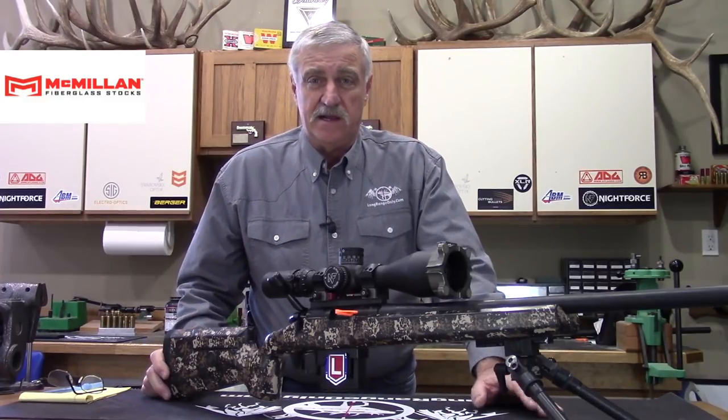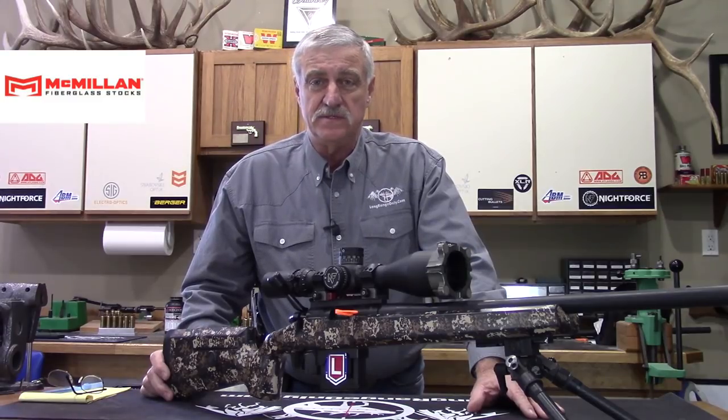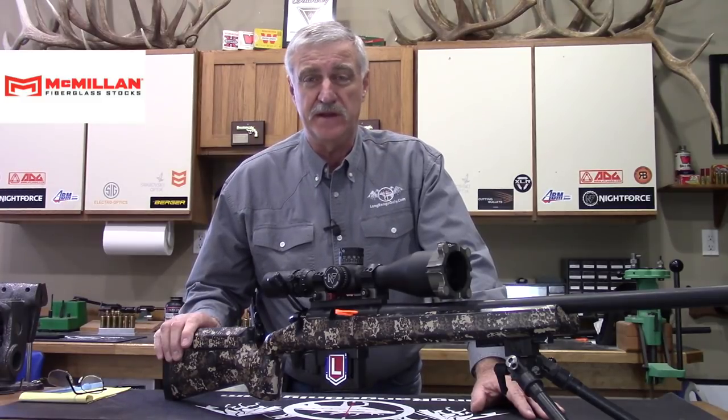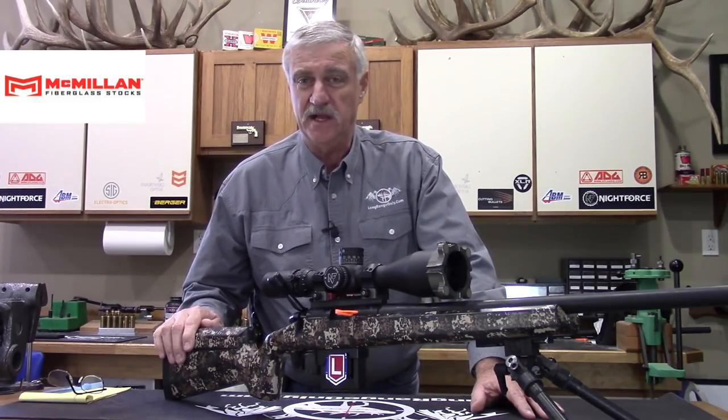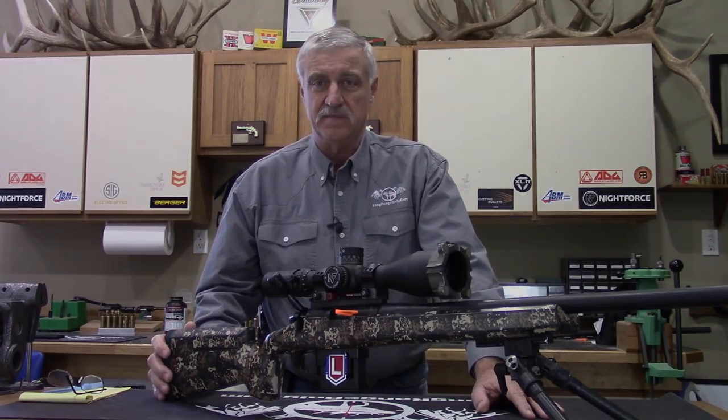I hope this review has been informative and I covered everything you wanted to know. Come see us at longrangeonly.com — there will be a thread there for this review where you can ask questions, and if I missed anything I'll be glad to answer it there. Once again, this is Jeff from Long Range Only. Have a good day.